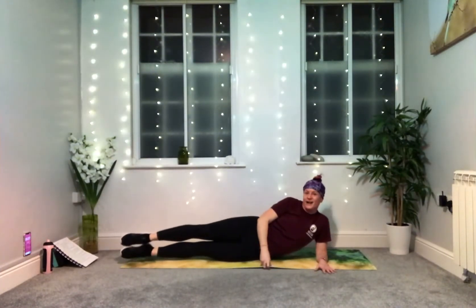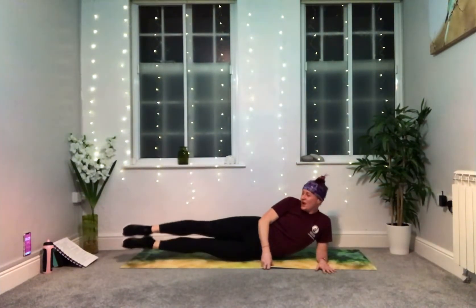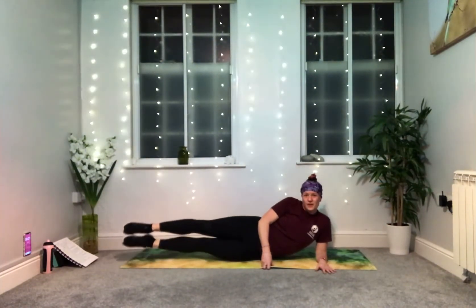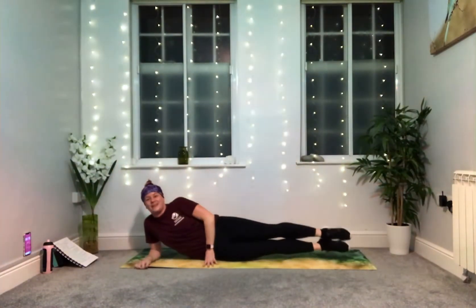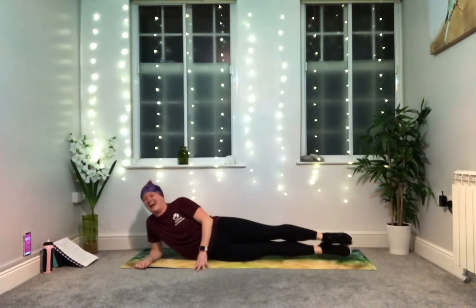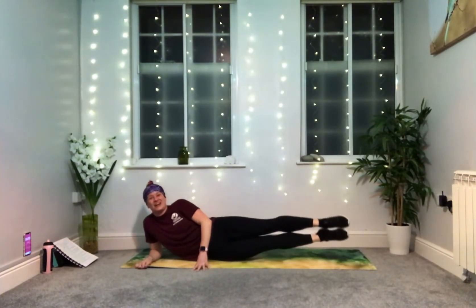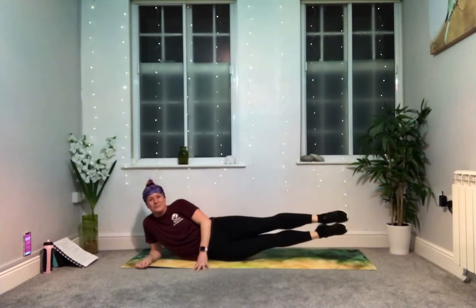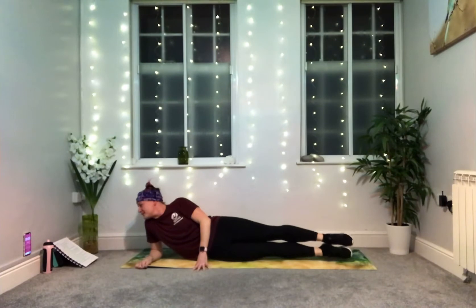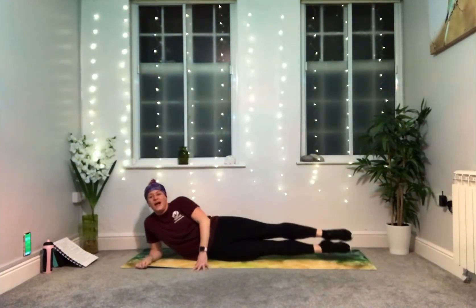Now we're going to change halfway through this one super quickly — we're going to flip sides. When I give you a 5-second countdown, be ready to change sides. Half and half. Five, four, three, two, one — spin around super quick, back into it, other side. Lift, lift, lift — don't waste any time. 10 seconds to go, keep lifting. Nearly there. Three, two, one. Perfect.